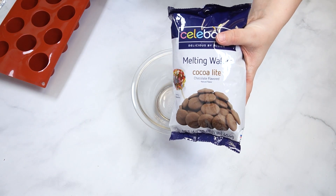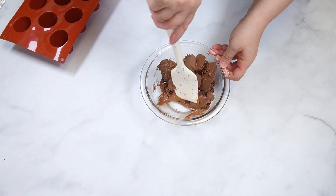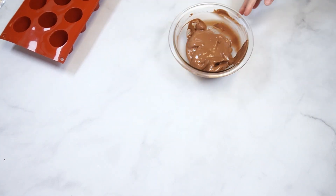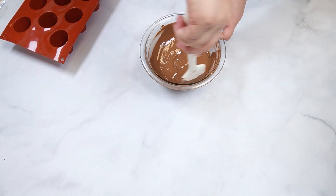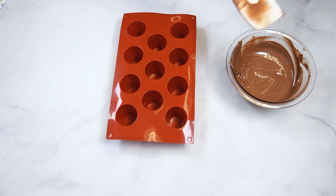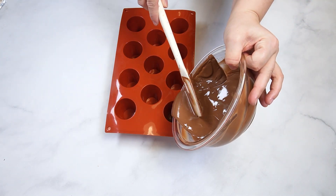Melt milk or dark chocolate candy coating in the microwave using 30-second intervals. After the first two intervals, remove from the microwave and stir to evenly distribute the heated chocolate. Heat for another 30 seconds and stir well. At this point, your chocolate should be mostly melted and will melt any remaining pieces as you stir. If there are still unmelted pieces after stirring, allow it to heat for another 30 seconds and repeat until your chocolate is smooth and melted.